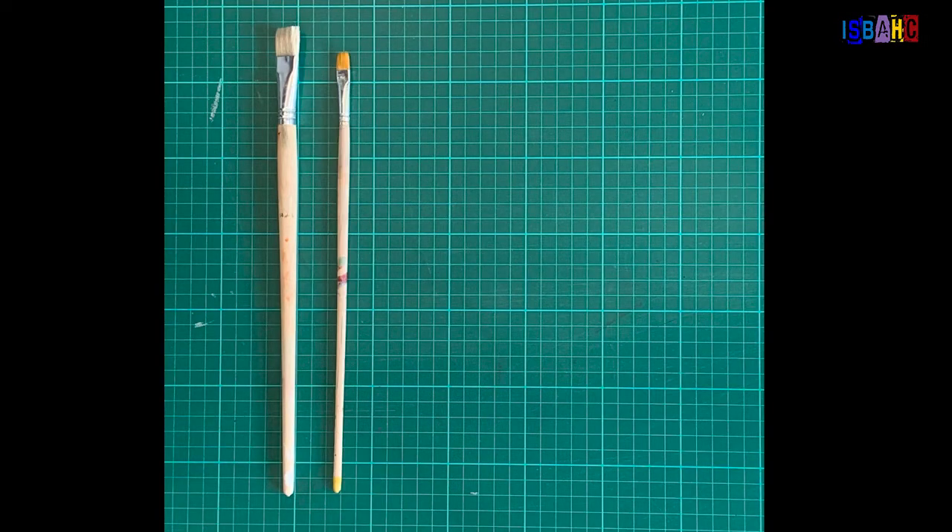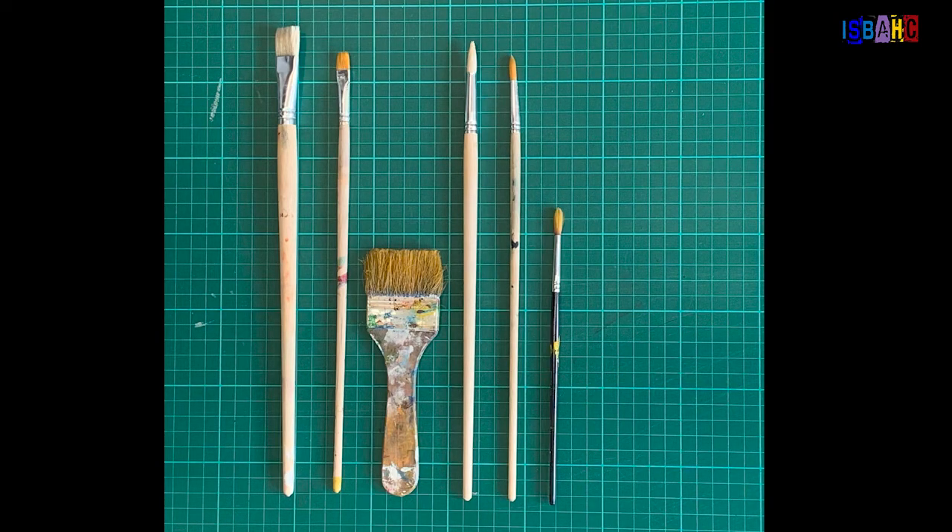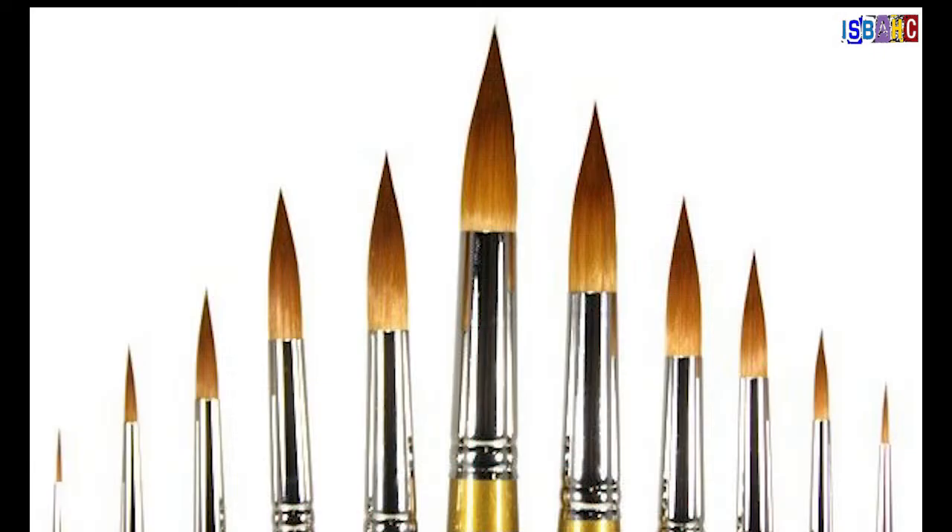There are many types of paintbrushes that artists use. Some are meant especially for watercolor, enamel, or even oil paint. We're going to be talking about how to care for the brushes you use for acrylic painting so they stay in tip-top shape for a long time.